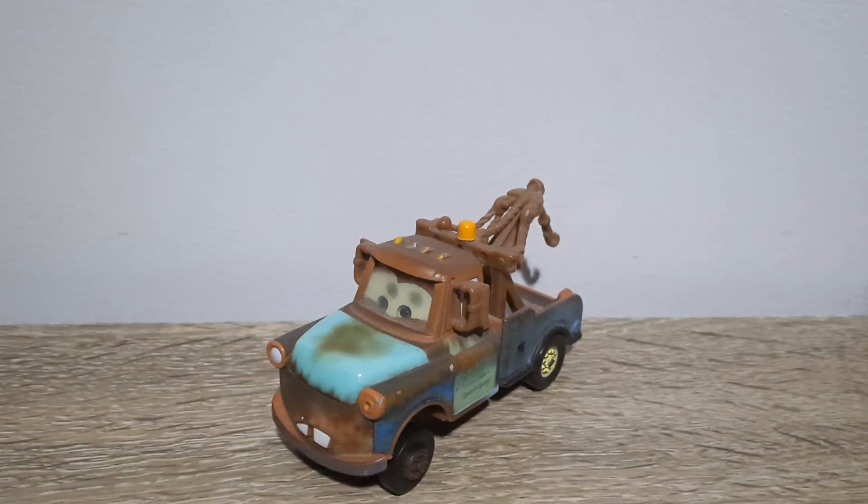Hello YouTube, welcome to yet another new video. In today's video we will be taking a look at Mater with Hood from Karts. So let's get right into it.